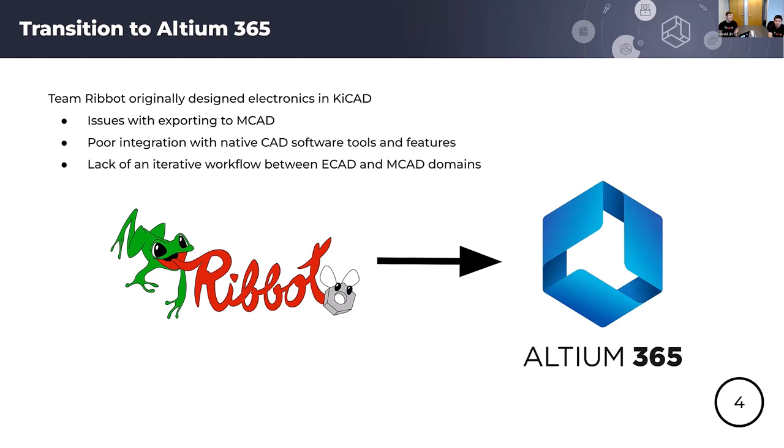Once MCAD changes are made, the question is: if those changes require ECAD changes — say you need to move a connector — you'd either manually tell the ECAD engineer how much to move it, or provide a DXF for larger changes involving board outline changes and multiple component moves. Then you'd have to manually import that DXF into your ECAD tool and figure out how to move the components, which can introduce a lot of errors. There's really just a lack of iteration between ECAD and MCAD with that approach.